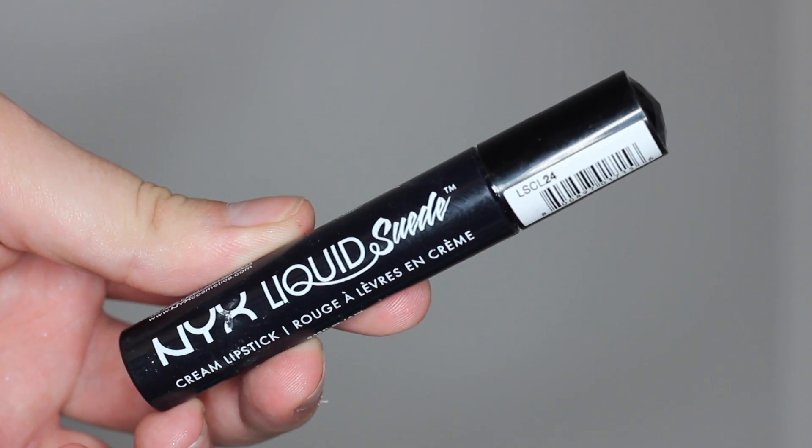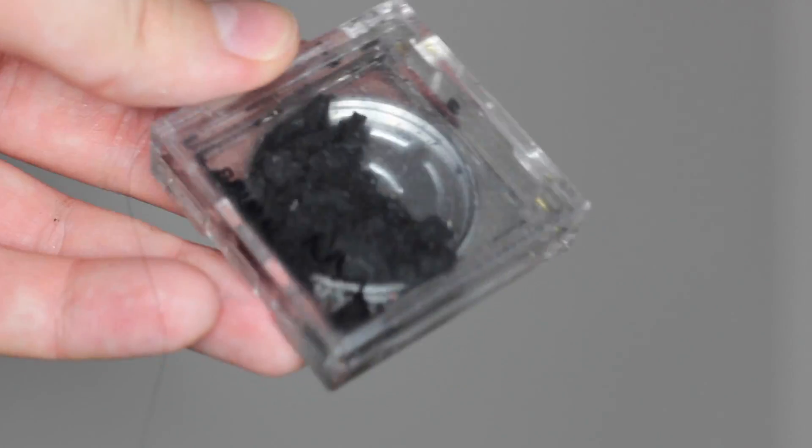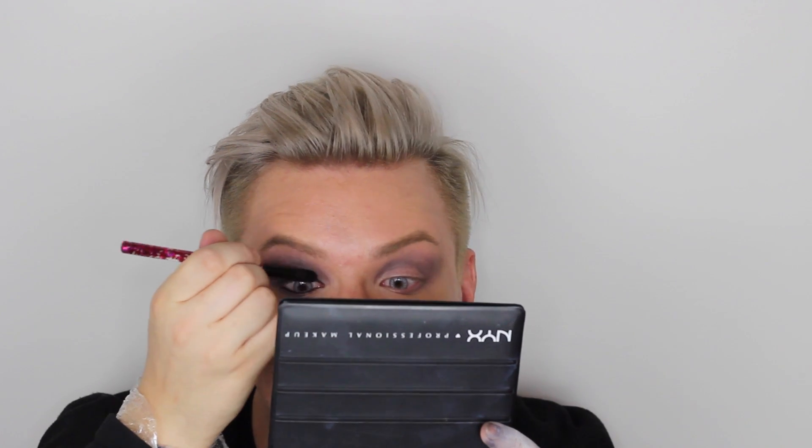Жидкой помадой Liquid Sweat я прокрашиваю подвижное веко и таким образом создаю подложку под наши смоки. Прекрасно тушуются эти помады, но учтите, что оставляет стейн на коже. Дальше берём снова карандаш Beauty Drugs и прокрашиваем слизистую — как верхнюю, так и нижнюю — и тем самым добавляем интенсивность макияжа. Когда-то это был прессованный пигмент, теперь он рассыпчатый — это самый интенсивный чёрный, существующий на свете, и я просто обожаю им делать смоки.